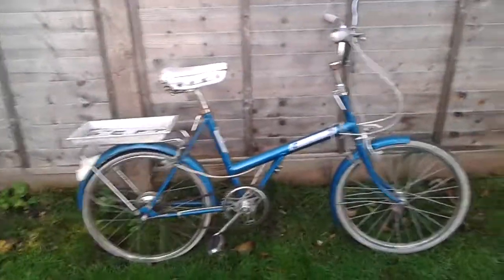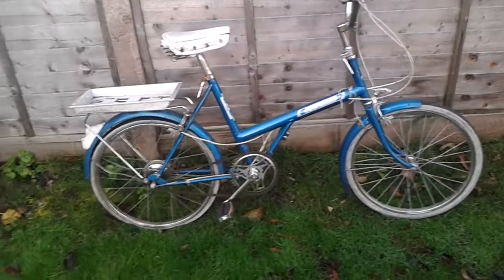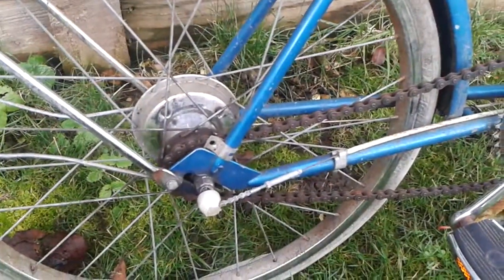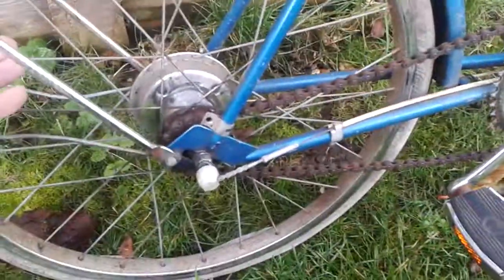But overall it's a very nice proposition for a restoration project this winter. It has lots of original parts like the Raleigh crankset, Raleigh pedals working very fine, English brakes, and a Sturmey Archer hub — this is a three-speed hub. The main things the bike needs are a clean and some service. There is a broken spoke, no chain guard, and the front tire is flat — a couple of things to replace.